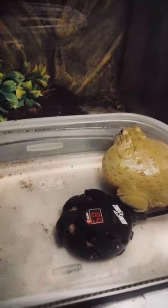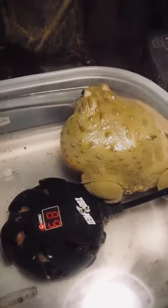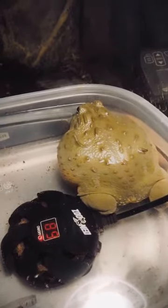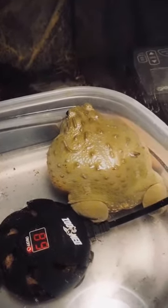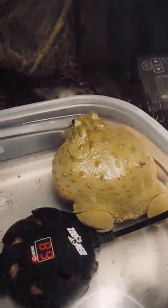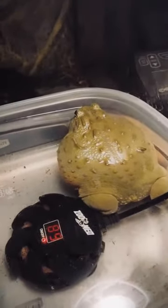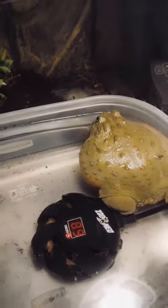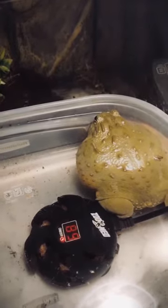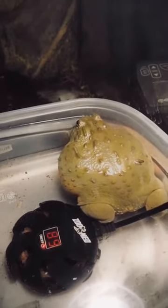Their temperament is considered even-tempered, which means they aren't typically docile but aren't aggressive either. Babies will be shy — Pudgy was so shy as a child. I got her from Josh's Frogs last May. She would not eat in front of me at all. Josh's Frogs says they're about two months out of the water when you get them; they come in little deli cups. Pudgy was tiny. I had to leave crickets in the enclosure, which I hate to do since insects can gnaw on your frog, but I couldn't get her to eat.